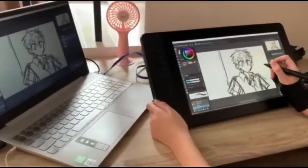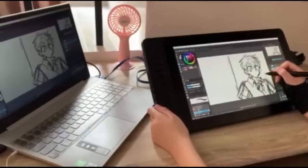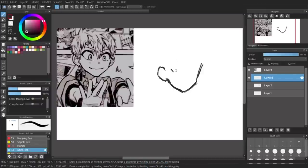Now, here are the cons, but don't worry, they're not necessarily bad. The pen has no rubber grip, which is kind of a con for those with sweaty hands like me, but that's alright. If you sketch too lightly, no line is gonna show up, so you're gonna have to press a tad harder for it.